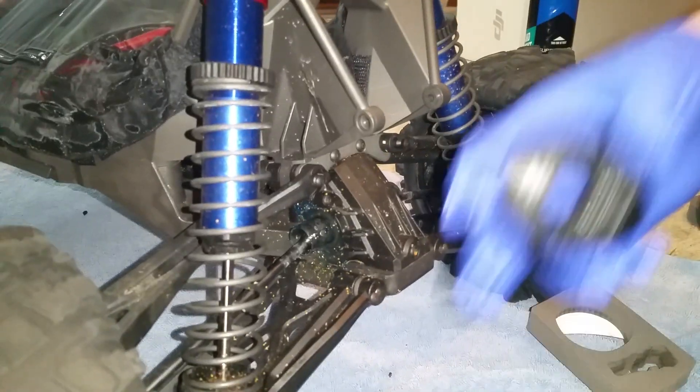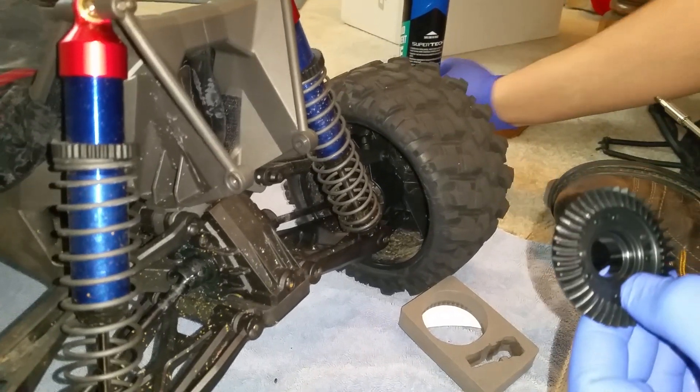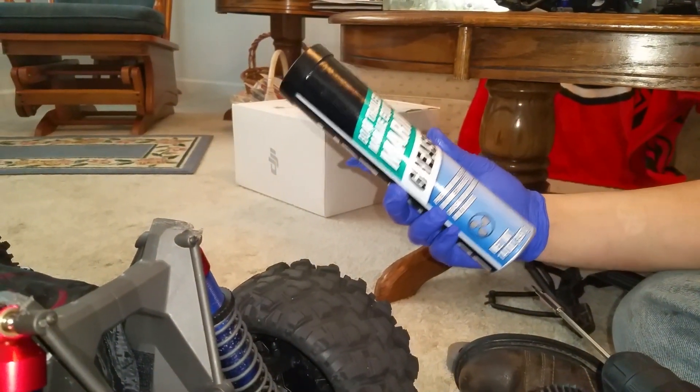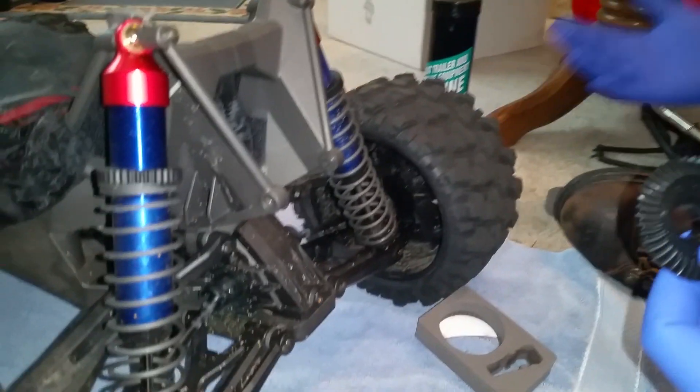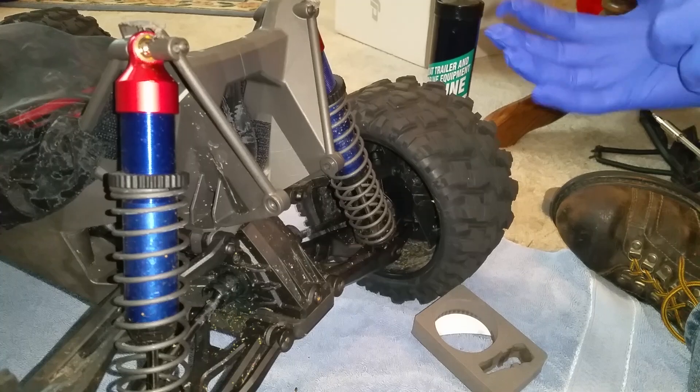Okay, here we go installing the spiral gears. Of course, I'm wearing some latex gloves — I didn't earlier when I was doing everything — but we're gonna be using some marine grease. Just better to use gloves and not get it all over your hands.